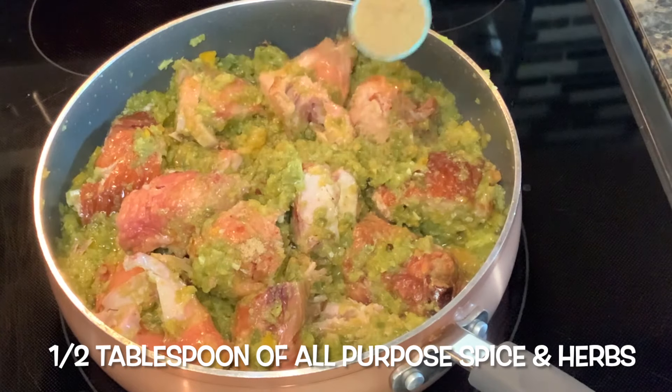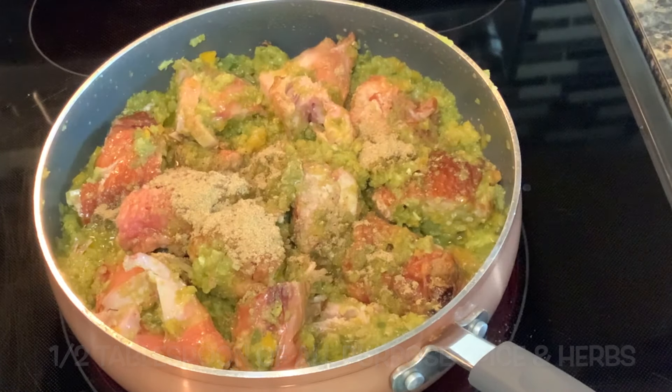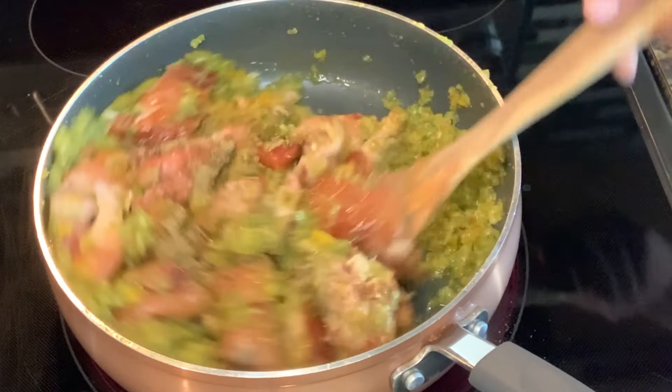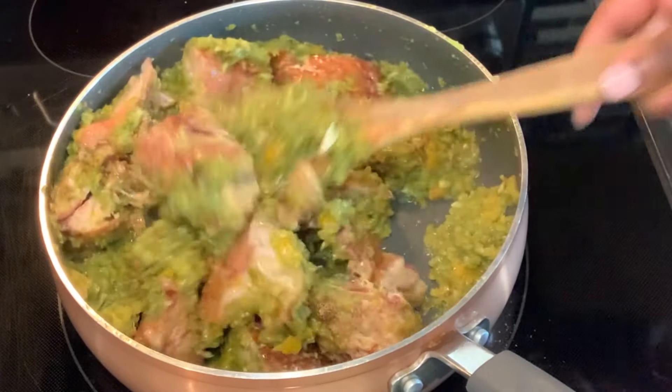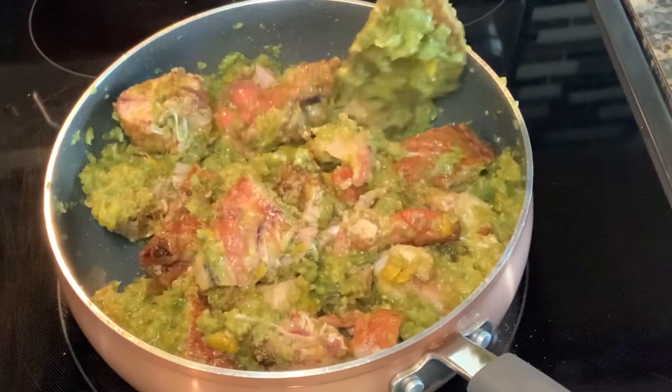Here I am adding in one and a half tablespoons of ore pepper spice and herbs. This will add some much needed flavor to the turkey. I will then mix it in very well. Additionally, you can go in with any spice or herbs of your choice for your desired taste.